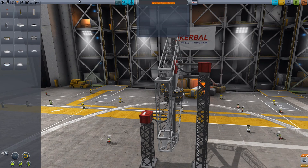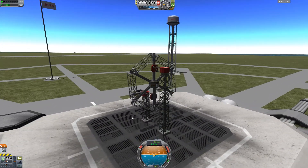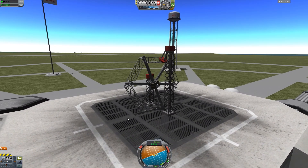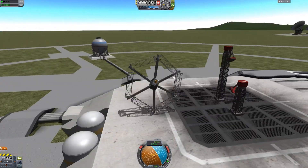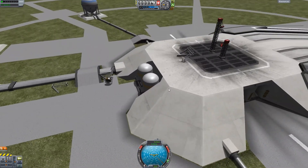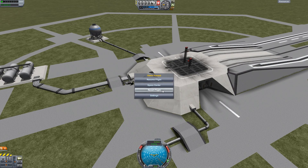We'll give it a name - Wheel Prototype A1. Let's do it. The moment of truth, let's see if this thing works. Alright, seems reasonably stable. It seems to be actually... it's kind of working? No, okay. Well, it was worth a crack. That's the first prototype. Back to the drawing board, I guess.